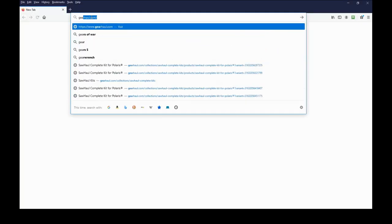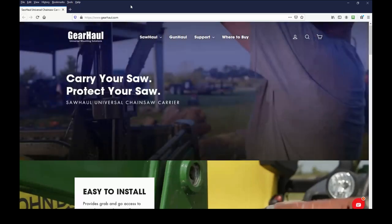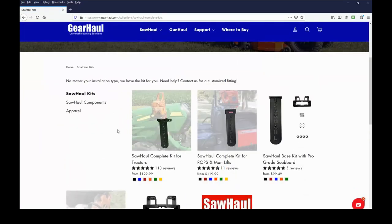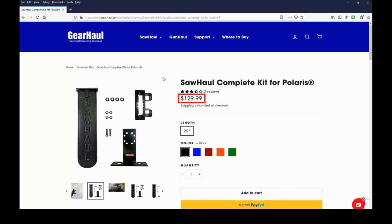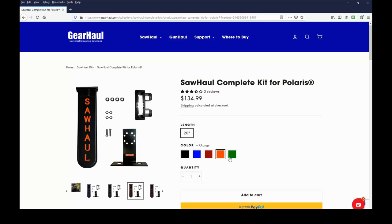Let's take a look at the Sawhall complete kit for Polaris on their website sawhall.com. The kit is compatible with Polaris' lock and ride system on their Ranger and General UTVs. The price of the kit with a solid black scabbard is currently $129.99 including shipping. It can be ordered directly from the Sawhall website or from their Amazon store for the same price and free shipping — there are links to both in the video description. If you prefer to have the Sawhall lettering in a color to match your tractor, for $5 more you can choose from blue, red, orange, or green.